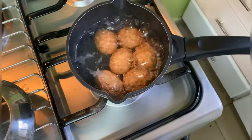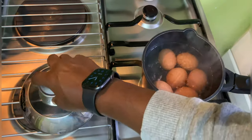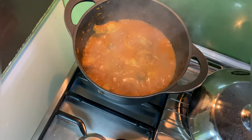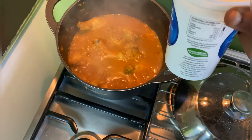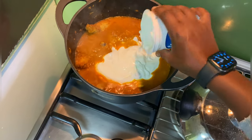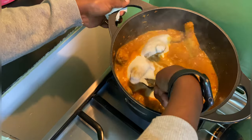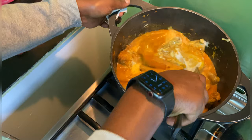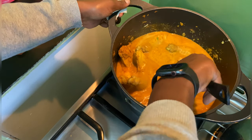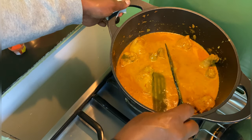My eggs are ready, so I'm going to switch it off and wait for them to cool. Now I'm going to add my plain yogurt and mix the plain yogurt with the chicken, the tomato paste, the blended tomato, and the coriander with the sweet pepper. Now that I've mixed it, I'm going to let it cook on its own.